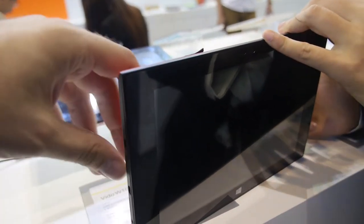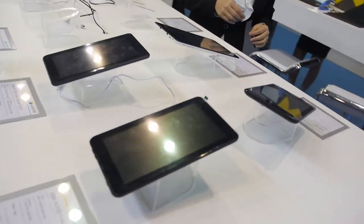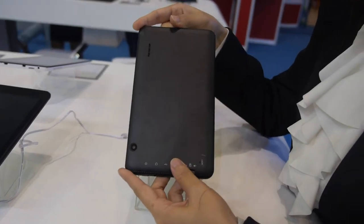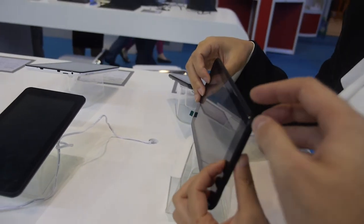The 8.9-inch Intel tablet is very thin and is a popular size in overseas markets. They also have a smaller 7-inch Intel Android tablet aimed at the entry level — dual-core Android for entry-level use.